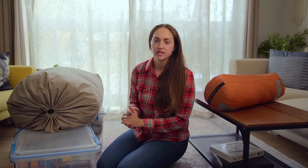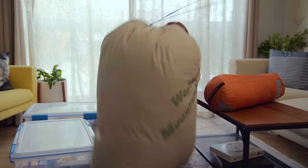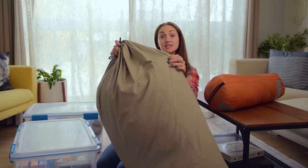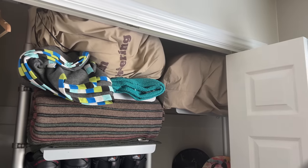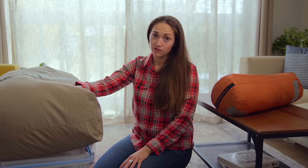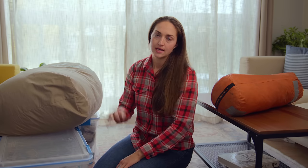When it comes to storing your sleeping bag, the biggest tip I have is: do not store your sleeping bag compressed. I have this big sack that my sleeping bag actually came with, and this is how I store it — I put it in my closet just like this. I know this takes up quite a bit of room compared to when it's compressed down, but you never want to store your sleeping bag compressed, especially if it's a down sleeping bag. Use a big pillowcase or a big sack like this to store your dry sleeping bag.